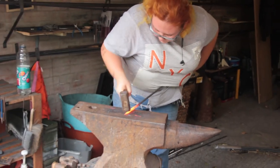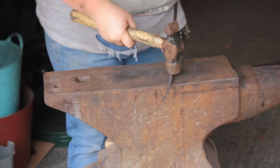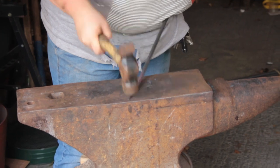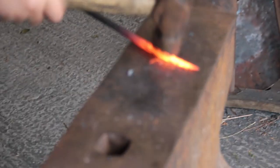From square we go to octagon by lining up the diagonals, then from octagon you go to whatever shape has sixteen sides, and from there to round, which gives you the rough round shape. Then using a forge heat you do what we call dressing — lighter hammer blows. You can hear the difference in the video.